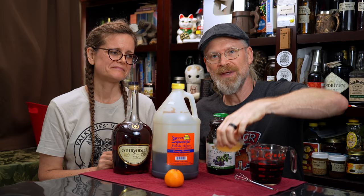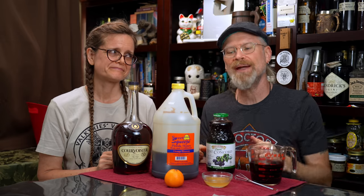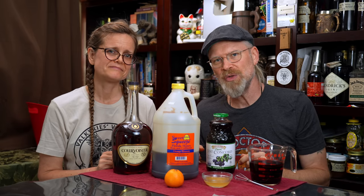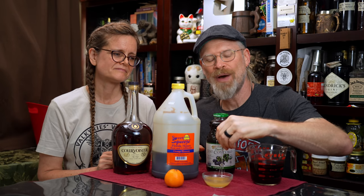And to keep the yeast happy, we have some Fermaid O. I'm using two grams today. I actually read that you're supposed to add a little bit more after a couple of days, but I'm not bothering with all that scheduling - I like to add it in the front. So I'm just going to use two grams, and I think that'll become my new standard so long as it works. I diluted it in a little bit of water because it's much easier to get it into solution that way.